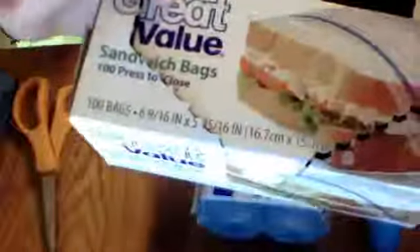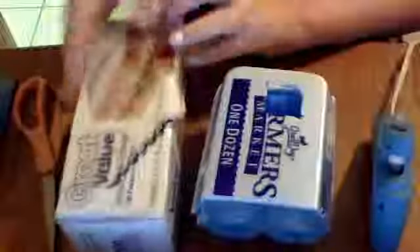Next thing you're going to need is a cardboard box shaped like a rectangle or prism. Mine has a little flap like this. This is just a great value sandwich bag. And the next one I'm using is a half egg carton. I cut this little square out right here, and I'm going to show you how to do the same thing — I know it's not the prettiest thing, but I was doing it because it didn't have a hole in it.